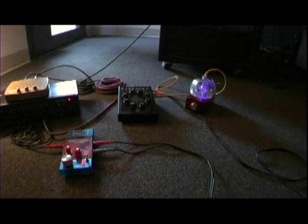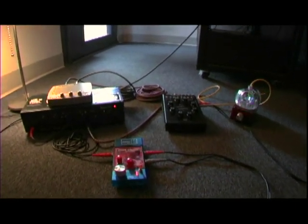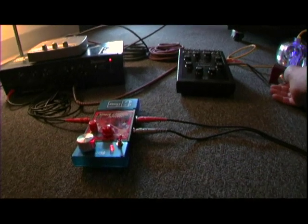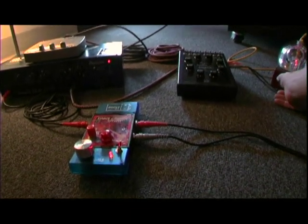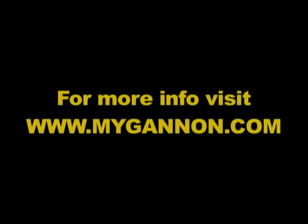So there you go — the SCUBA Sequencer, another new addition to the arsenal.